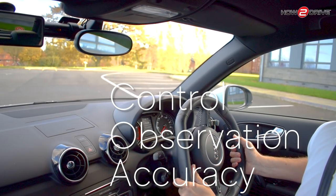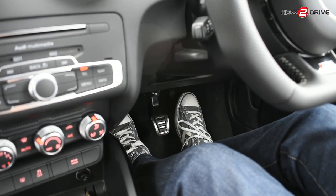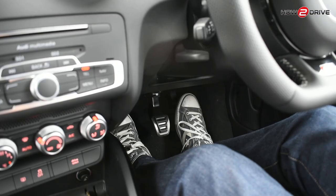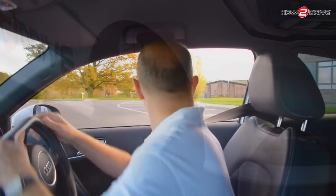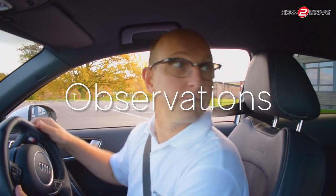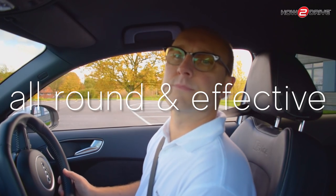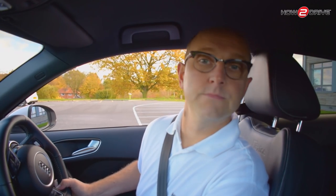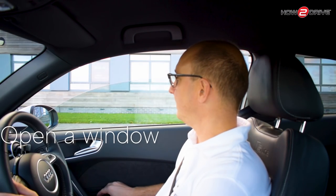To park safely keep your car slow — to do this you'll need good clutch control. Steer while the car is moving to avoid dry steering, as this will put unnecessary wear on your car. Observation should be all round and effective, making sure you look out the back to avoid hidden objects. To improve your overall awareness consider opening a window and turning the radio down so you can see and hear what's going on around you.